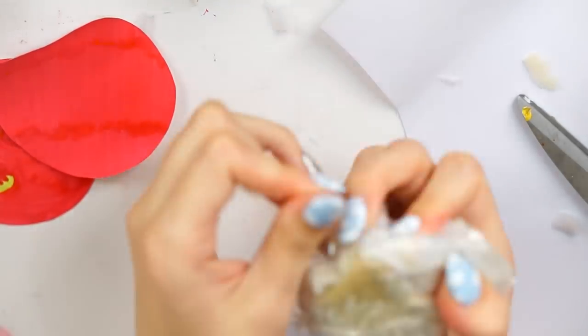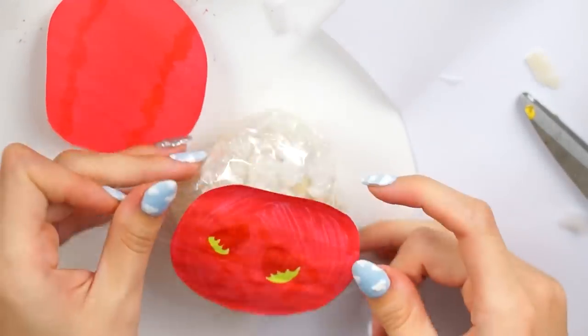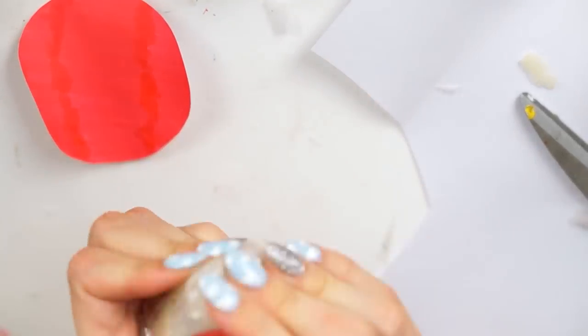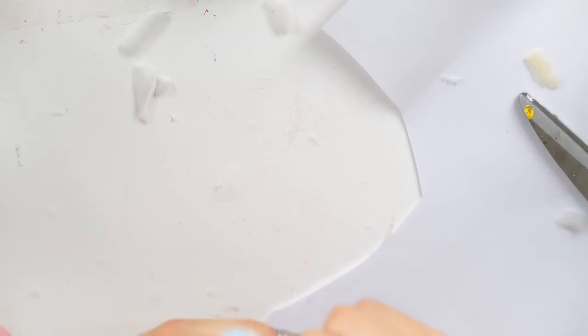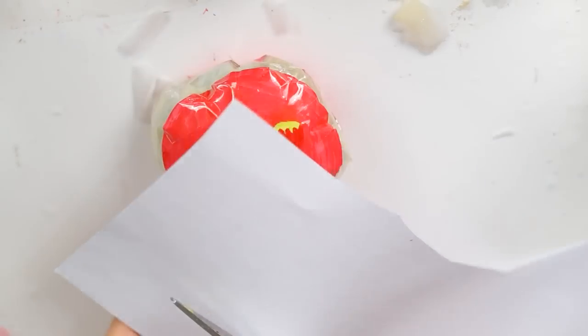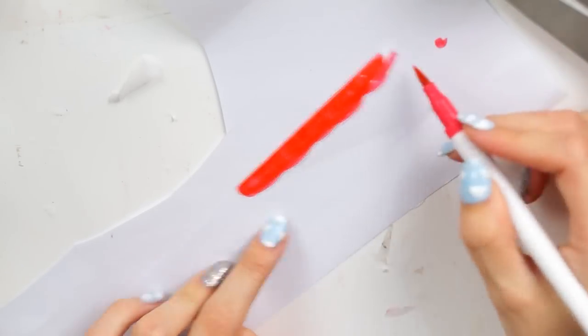I taped it down to make it roughly the same size and round shape as the circles I'd previously made, using them as a reference to see where I needed to put tape to pull the shape together. Once I was happy with the sizing, I taped both pieces of paper to either side — sticking one down first, fully covering it in tape, then doing the same on the other side.